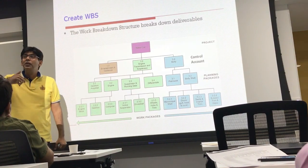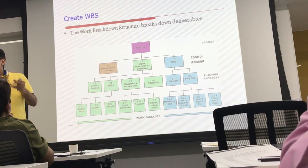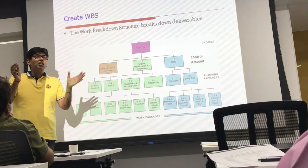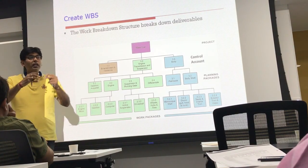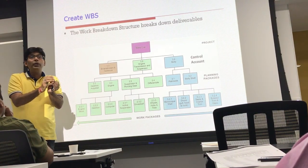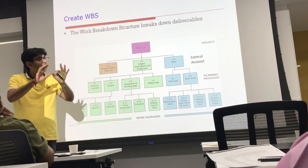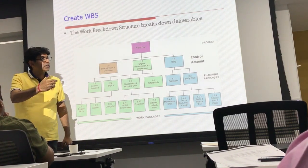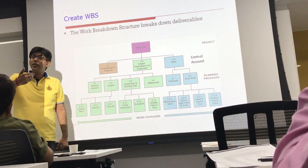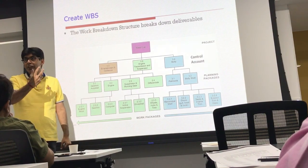Apart from this, there is a concept called a planning package. Within a control account there can be some deliverables or components about which you are still not clear in terms of activity-level decomposition — you don't know what should be inside those yet. At a high level you know this component should be included, but you are not in a position to subdivide it further. These are called planning packages. Later, as the project is progressively elaborated and you gain clarity, you will subdivide them and eventually get fine-grained work packages out of the planning packages.